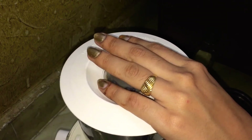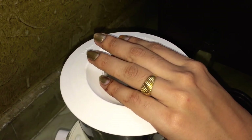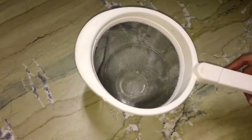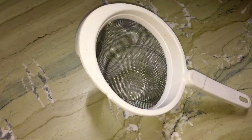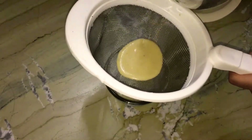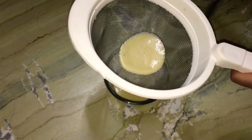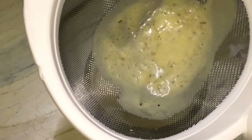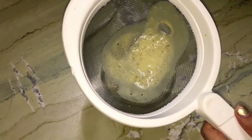I will blend it properly — you can see. After this, I will strain it. I am taking a strainer and keeping it under a bowl, and I will strain the whole mixture. Now you can see the whole pulp is separated. We will remove it — that part is not necessary.